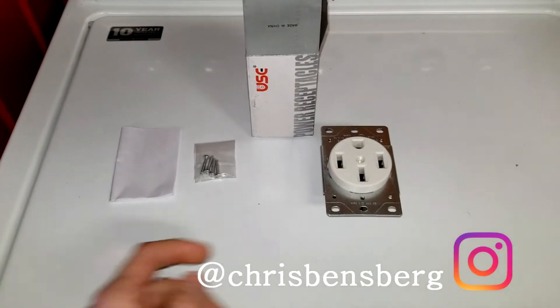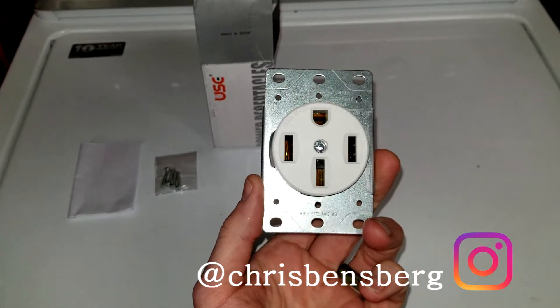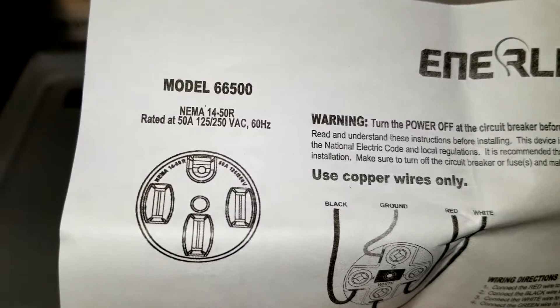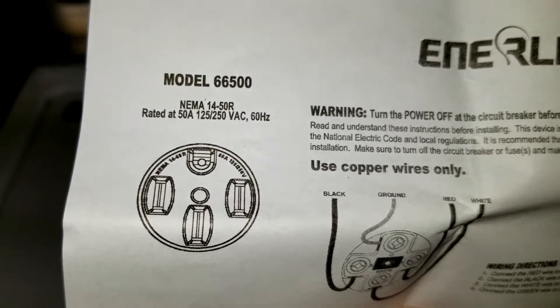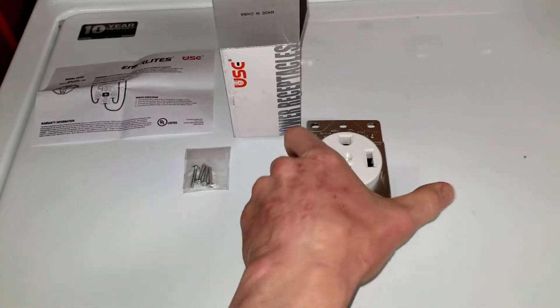Hey, what's going on guys. In today's video I'm going to be showing you how to replace your old receptacle with your new one for your electric car. It depends of course on the layout pattern of your electric plug. This one in particular is going to be for the NEMA 14-50R rated at 50 amps, and I will have this linked in the description box below the video with a couple different options.